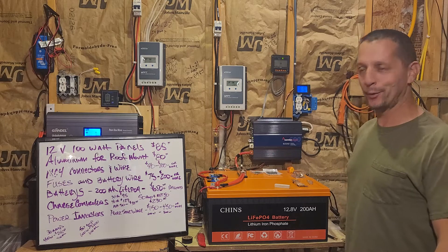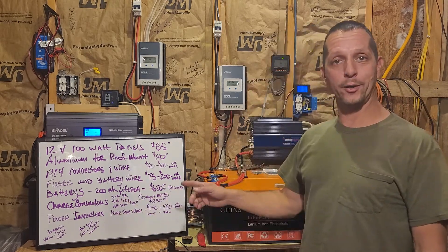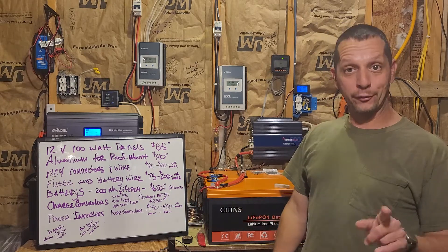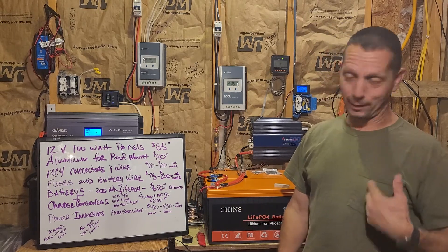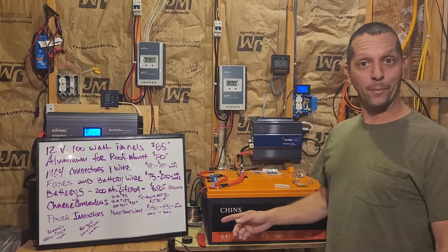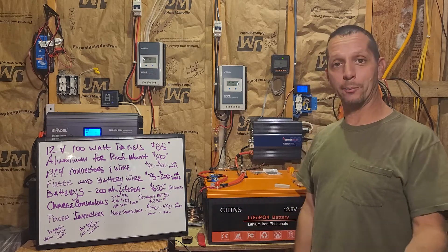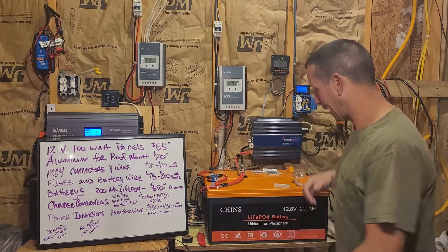A 30-amp system with 400 watts of panels and 400 amp-hours of battery runs about $2,400. A 50-amp system — which is what I personally recommend — with 600 watts of panels and 600 amp-hours of battery runs about $3,600. Definitely worth the extra money over the 30-amp system, especially with the extra power and capacity.